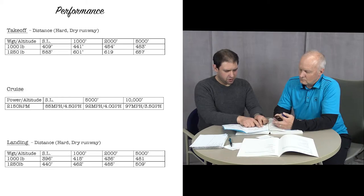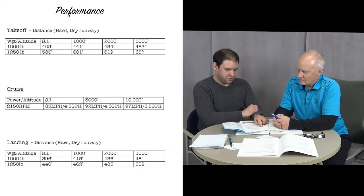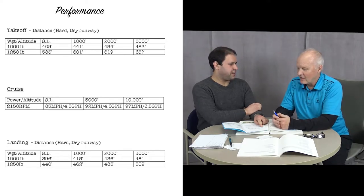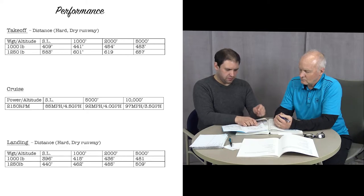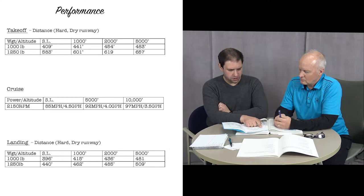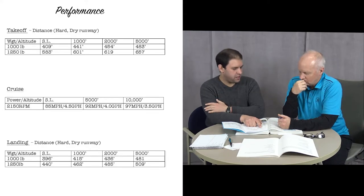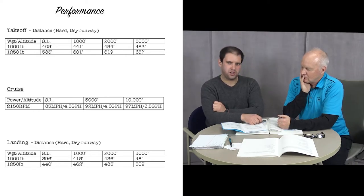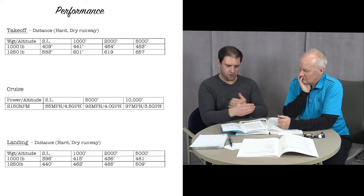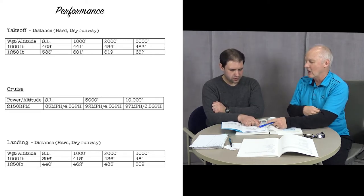In the Chief manual it's very simple — takeoff performance distance is listed. This says on a hard dry runway. We have two gross weights to choose from: 1,250 pounds and 1,000 pounds. We calculated 1,227 pounds with the two of us and our average fuel load, so we're about halfway between these two, though actually very close to 1,250. We may need to do interpolation — taking two numbers and going halfway between them to find actual performance.